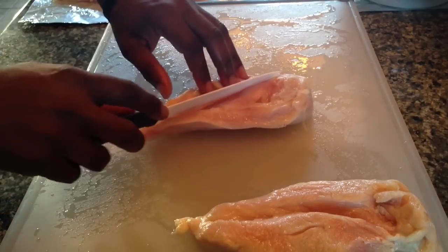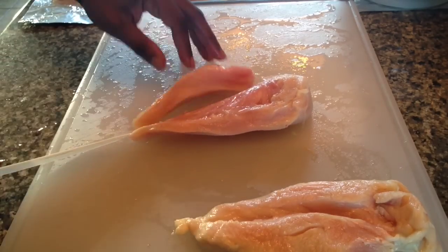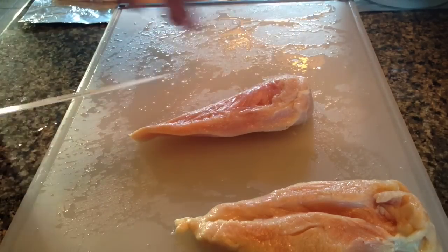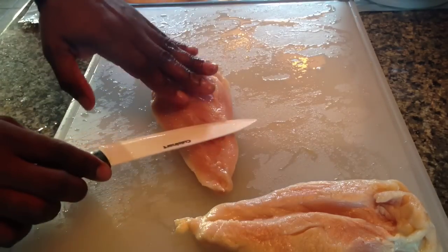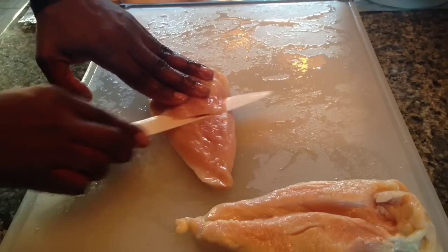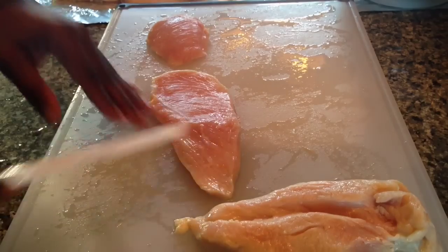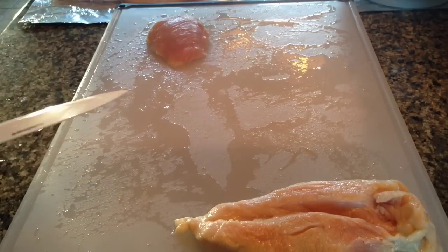I actually wash my chicken — a lot of people don't. When you go to people's houses and they serve chicken that's been sitting in the juice from the store, I recommend washing your chicken first in a vinegar or lemon water solution, just to take some of that nasty, gamey flavor out of it.